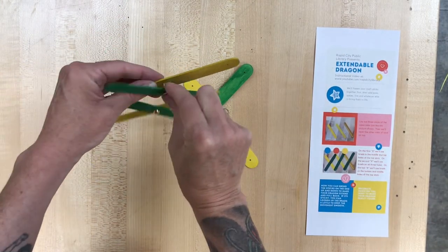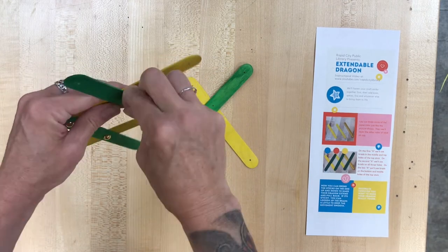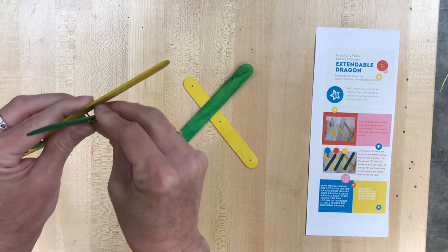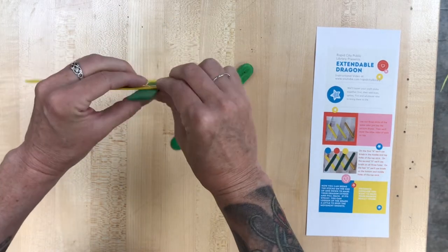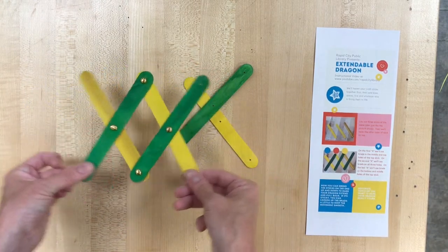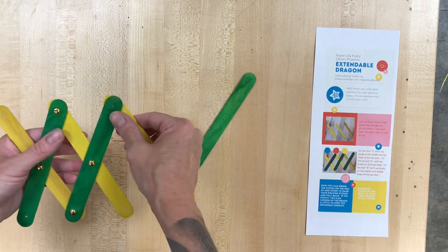And if there is a point where the brads don't want to go through nicely, if you put a pen, the tip of a pen, or a paperclip, or the tine on a fork, and kind of just move it around that hole a little bit, it should widen it just enough that the brad can go through if it's having some trouble. I tried to make them all pretty uniform, but there were a lot of sticks and it's very possible that one of them did not get as wide as the others.